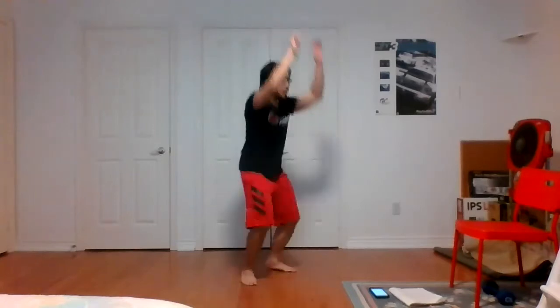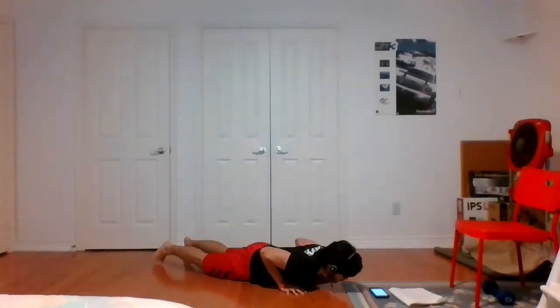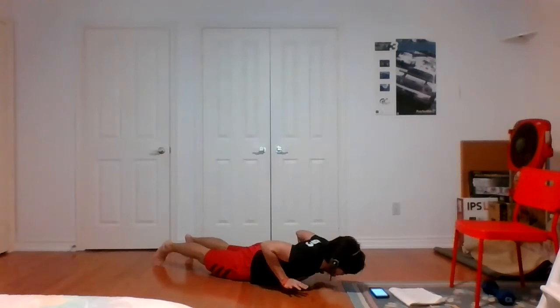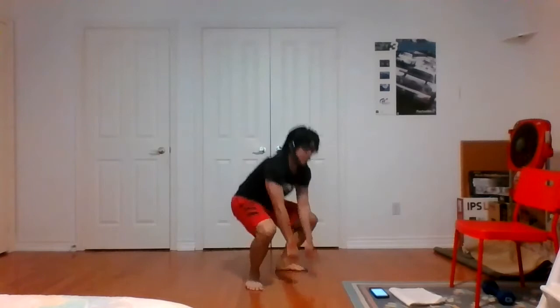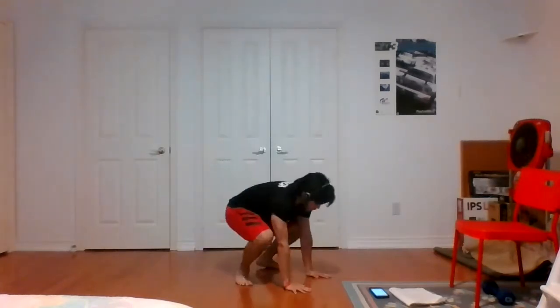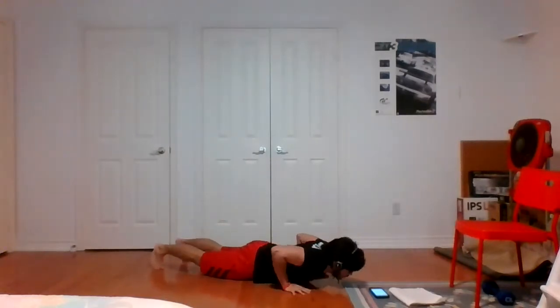Going hand release burpees — jump, come down, bring our chest to the deck, release your hands from the floor, then push back up into a push-up, and stand back up. Repeat: hop to plank, chest to deck, release the hands, up into push-up, and repeat. Total body for exercise number one.